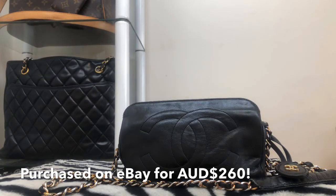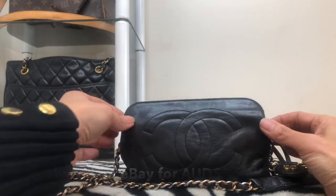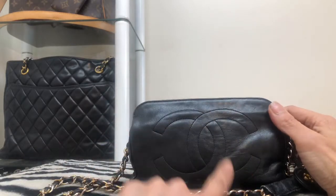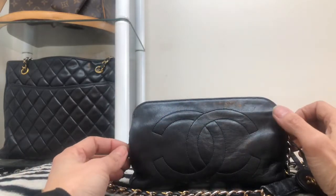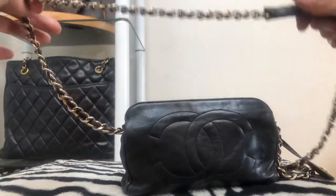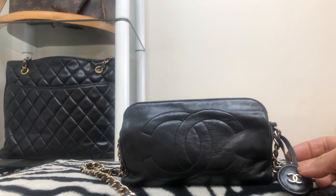So a quick review of this Chanel mini bag, which is really a cosmetic pouch that I converted into a bag. It's made of lambskin with the timeless classic CC monogram. I've added a chain — a non-Chanel chain — to it, and also included a medallion which I got from my Chanel tote.